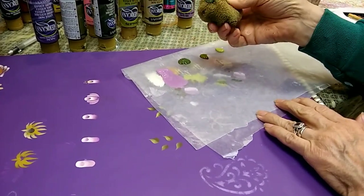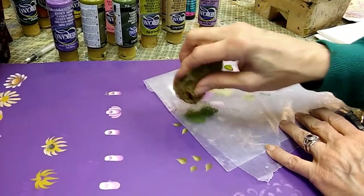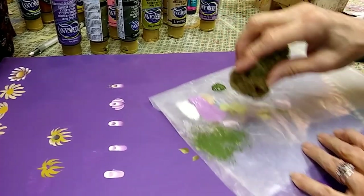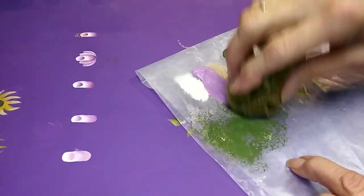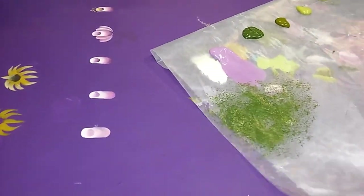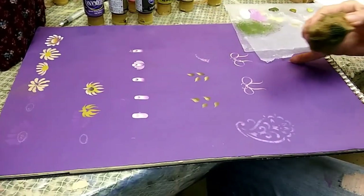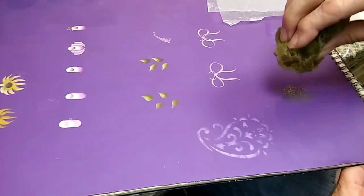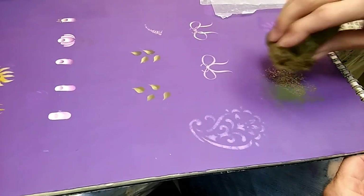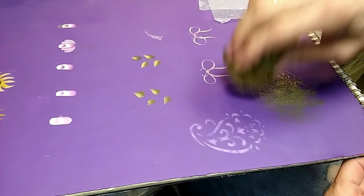I'm starting out with DecoArt Avocado paint and creating a little pad for myself. I'm picking up some paint on the sponge and tapping it out on my palette — tap, tap, tap, tap until it starts to look kind of misty. Then I'm coming over to my surface. I always start in the center of the area I'm working on and tap. As I come to the outside, I'm losing some paint, which is what I want — I want it to fade into the background. I'm also using a little bit less pressure.